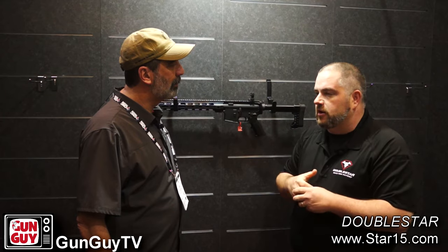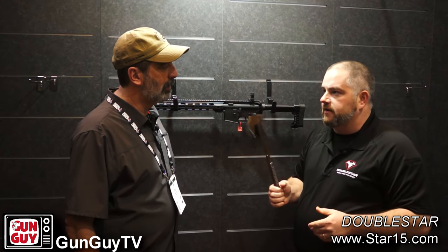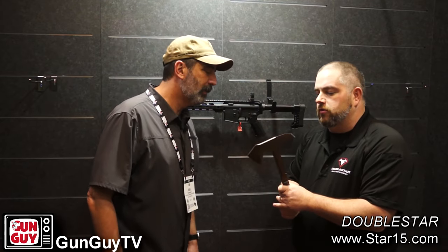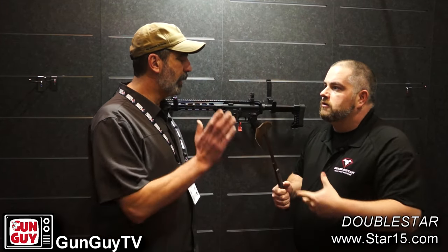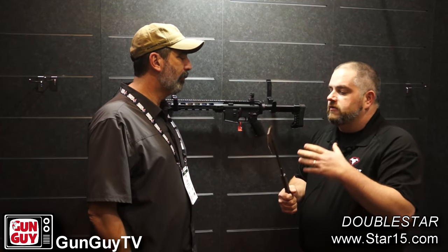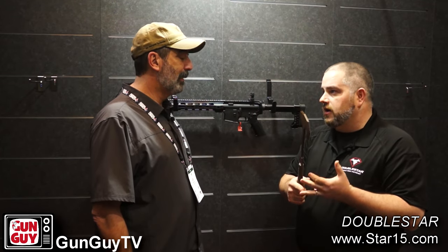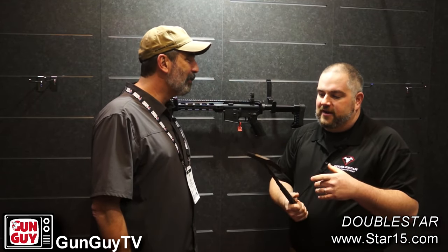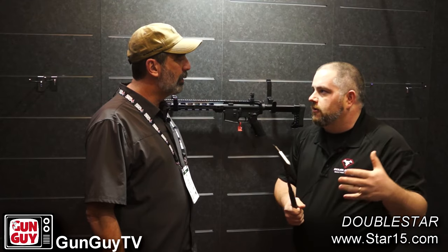They keep coming to him saying we need something bigger, something we can use overseas. The first thing I'll show you is the Rath — what we're calling a crash axe. Instead of just a tomahawk, this one's made with a little more beef. The cool thing about the Rath is it's differentially heat treated — a lot of them aren't. The base of the neck is a little softer so it has some give and it's not going to crack on you. With the prototype, and the production ones are even better, we've cut through the A-pillar of a car — an old Cutlass — and cut a full-size refrigerator into about 10 pieces.